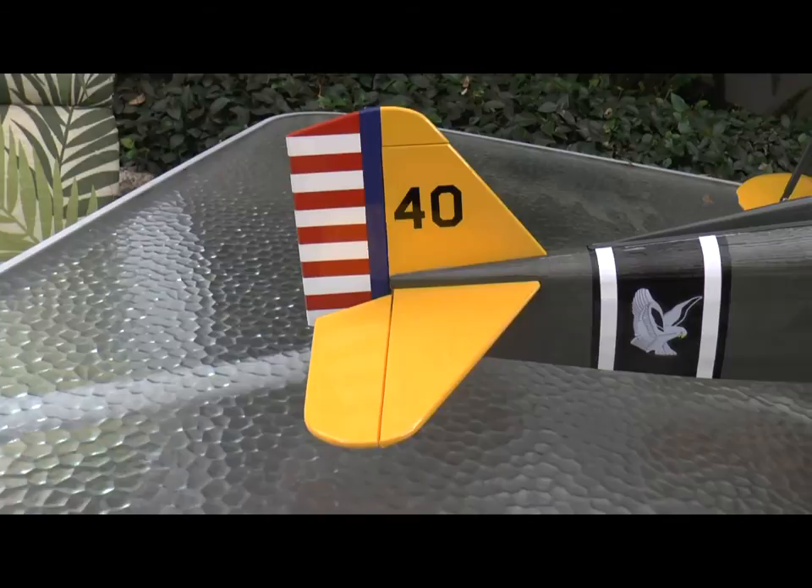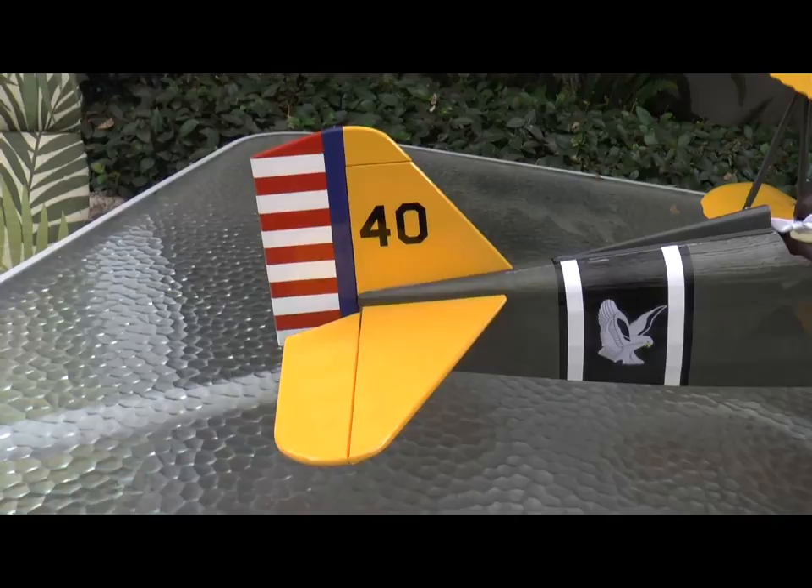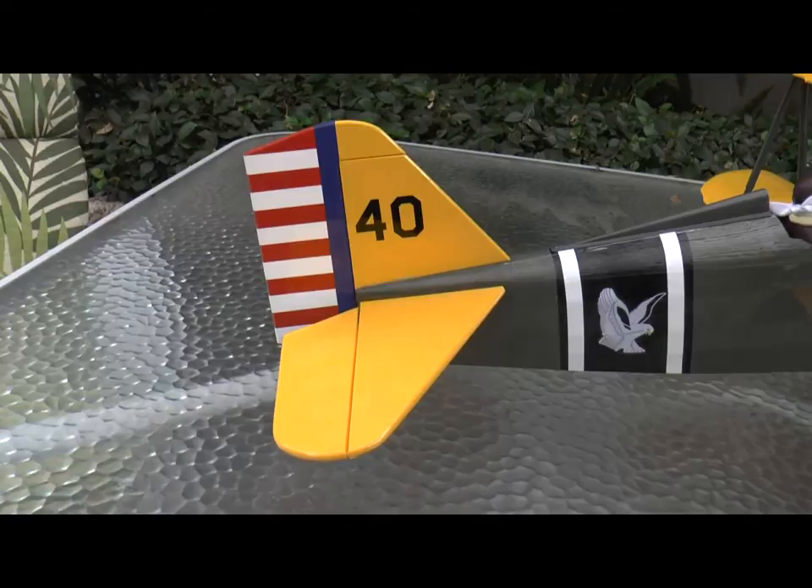I like to add the control horns on a flat surface. So I trial fitted them, put the control rod into the plane with the clevis on the end, and lined up where the control horn should be. I made marks, drilled, and mounted them before they were officially installed.